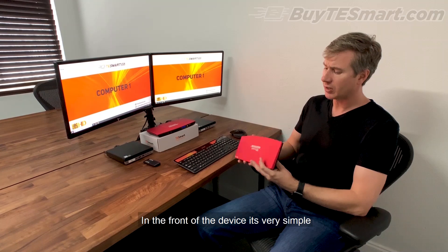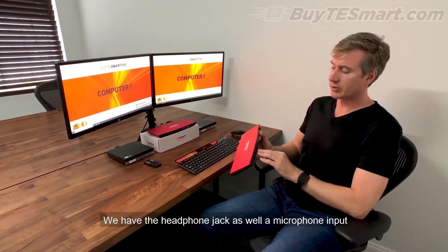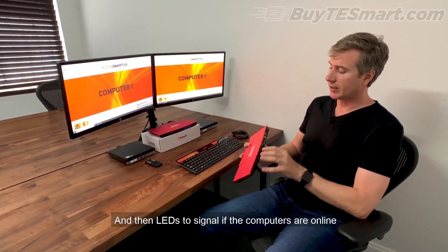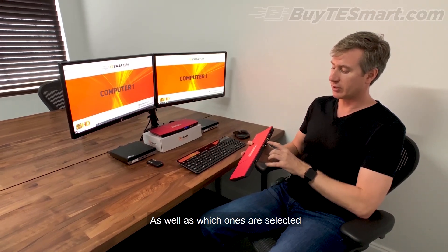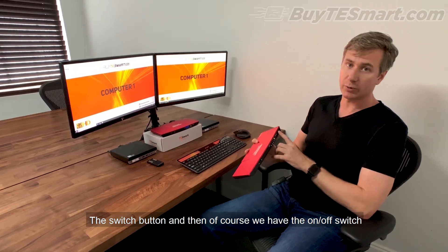On the front of the device, very simple, we have the headphone jack as well as a microphone input, and then LEDs to signal if the computers are online, as well as which ones are selected, the switch button, and then of course the on-off switch.